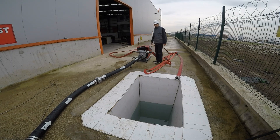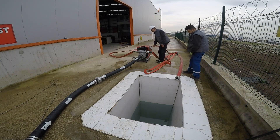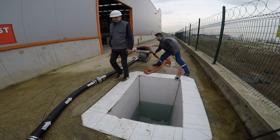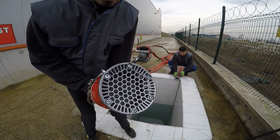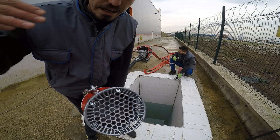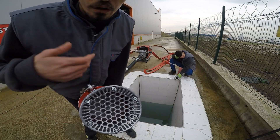Now I am going to start the pump and our technician will help me supporting the delivery hoses. As you can see, our propeller is working inside of the strainer. Now I am going to pull it inside of the pool and pull it out to show you.